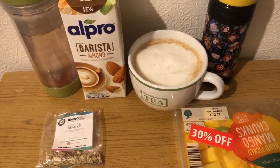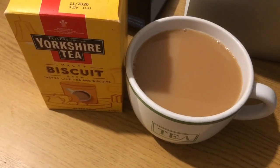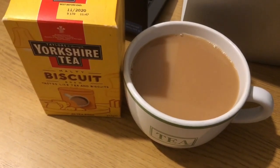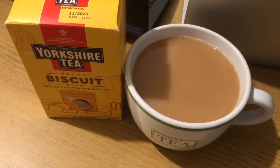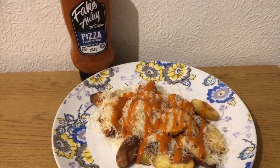So those are my morning team meeting snacks for two smart points. I'm having a Yorkshire Tea Biscuit Brew and I'm allocating myself 170ml of almond milk for the day, so that is two smart points.